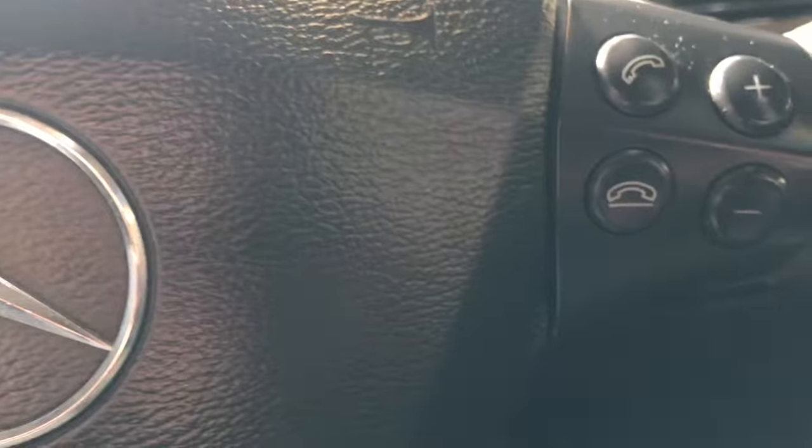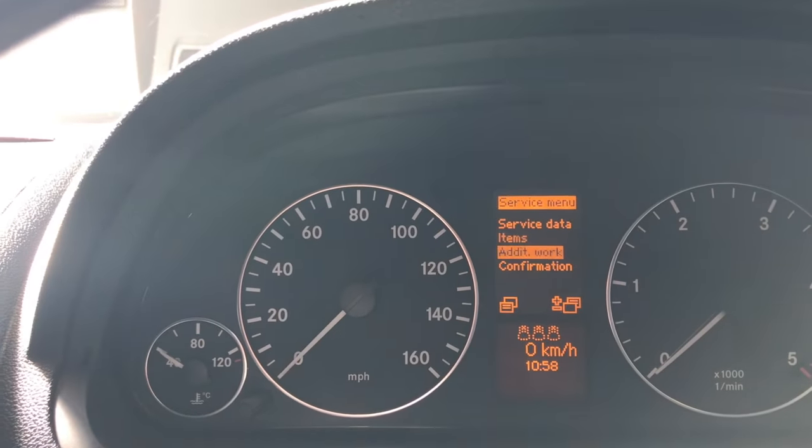You then use the plus and minus buttons here to go up and down. We want to go down, so come down to confirmation.